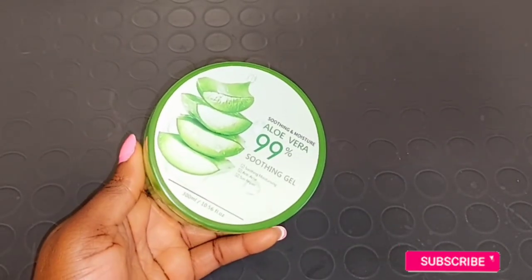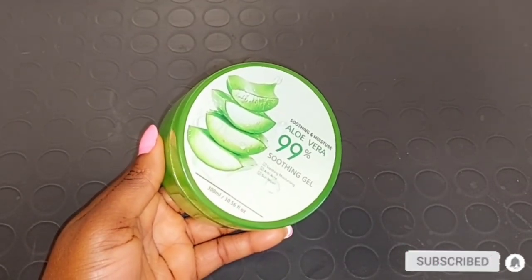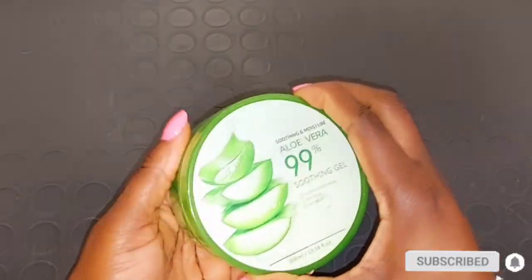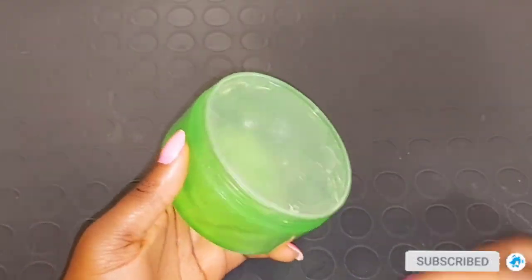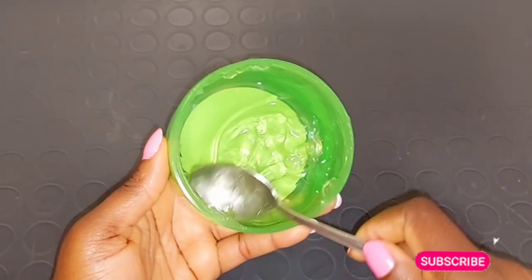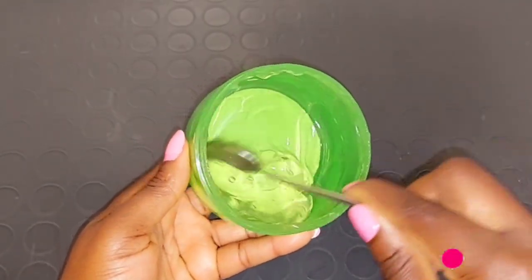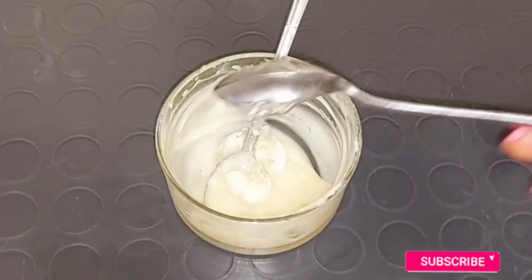Our next ingredient is going to be aloe vera. Aloe vera gel acts as a natural healing agent, great for treating stretch marks, smoothing and softening the skin. Stretch marks are caused by damaged skin and aloe vera has repairing properties which help prevent and fade stretch marks, repair damaged skin, and get rid of marks, scars, pigmentation, and blemishes. Use the aloe vera gel — not the aloe vera plant — so it's easy to store for up to two months or more. I added about half a tablespoon of aloe vera gel into the mixture.